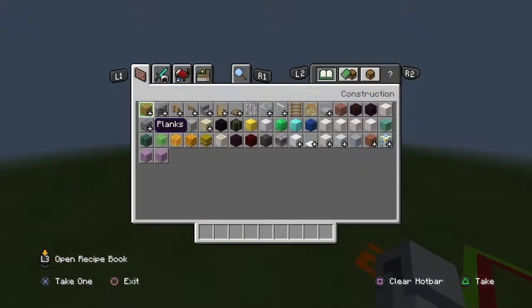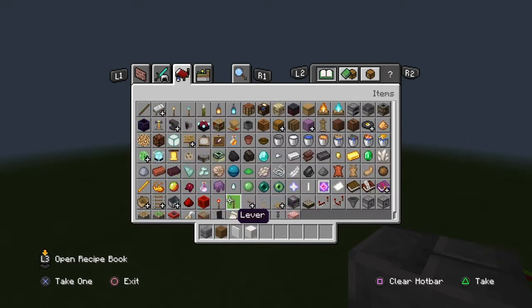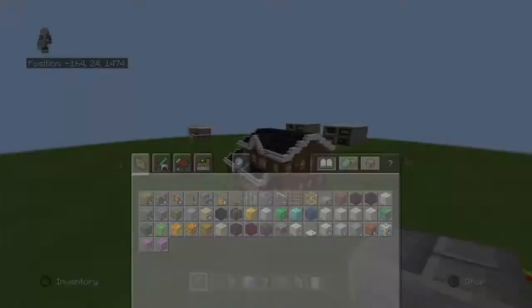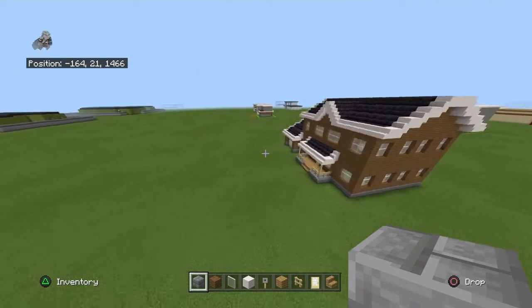This is a 26 by 20 build, and I need a lot of materials. The first ones are stone bricks, spruce wood planks, white stained glass panes, pillar quartz blocks, tripwire hook, oak wood planks, birch fence, birch door, oak wood stairs, smooth quartz stairs, blocks and slabs, and polished black stone brick stairs, blocks and slabs.